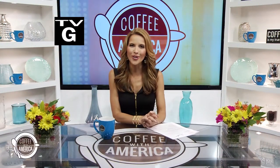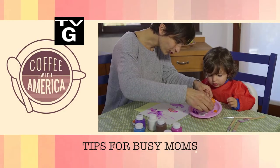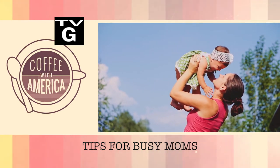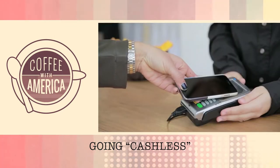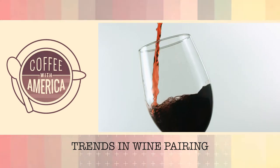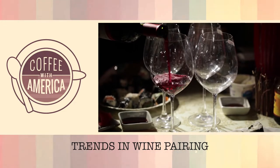Well, hello and welcome to an all-new Coffee with America. I'm Sasha Rionda. Thank you so much for joining me. Coming up this half hour, tips to save you busy moms some time and energy this summer, plus see how Visa is getting on the fast track to a cashless culture here in the US. And we love our wines, but do you know how to pair your wines with which foods? What you need to know, coming up on Coffee with America.